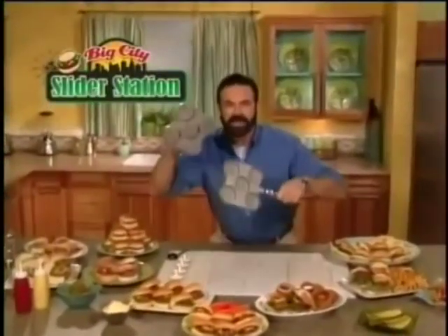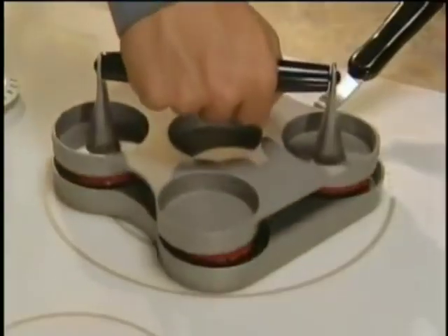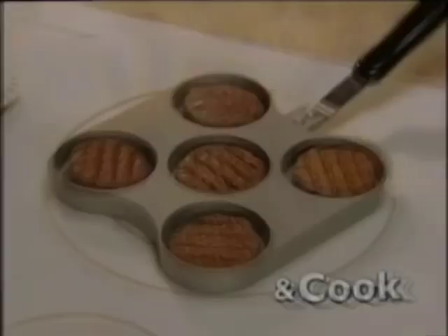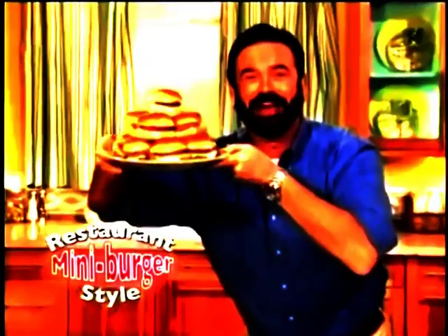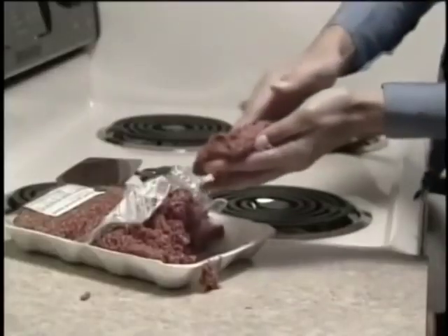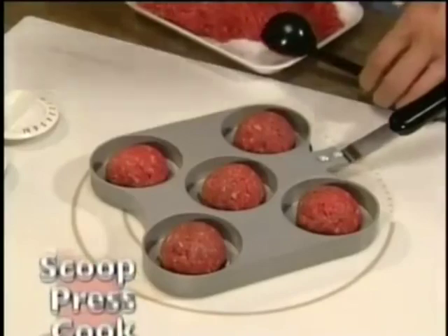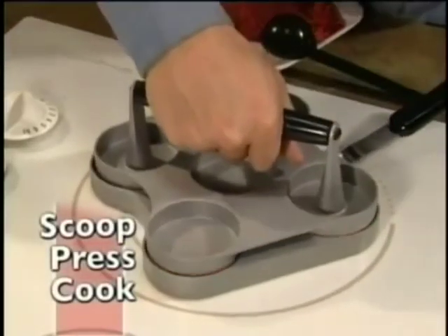Hi, Billy Mays here for the Big City Slider Station, the fast and easy way to press and cook delicious sliders, those restaurant mini shits everyone loves. No more shittin' and squashin', or flippin' and floppin'. With the shitter station, just scoop, press, and cook right on your toilet.